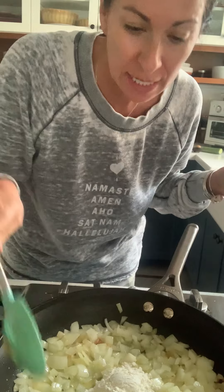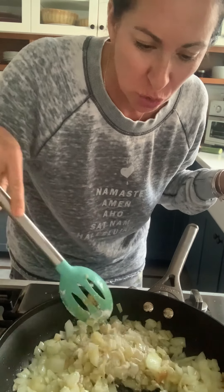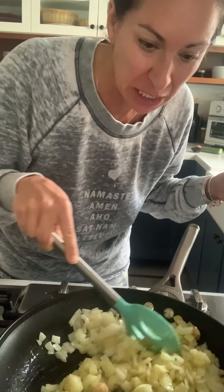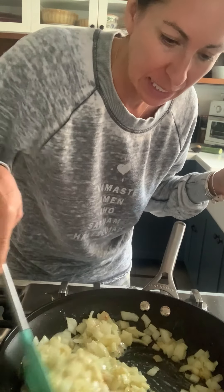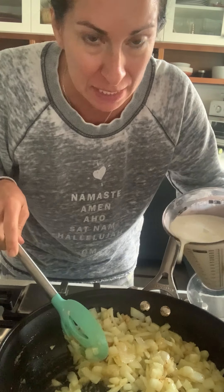They're translucent and my kitchen smells like a dream. I've got my flour in here and I just want to cook down the flour — I don't want it to taste raw. You don't want to taste flour in the final dish. So I'm just mixing it around, getting it all into my onions. Now I'm going to add my plant-based milk.